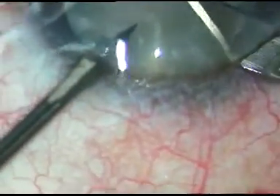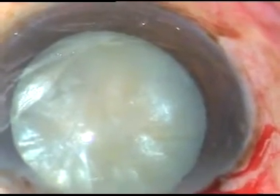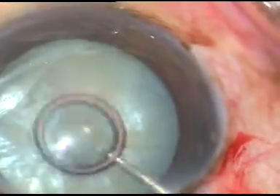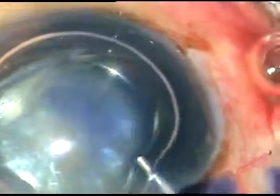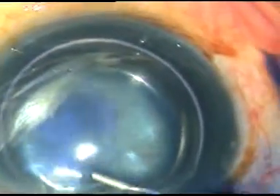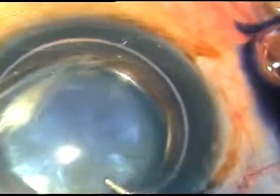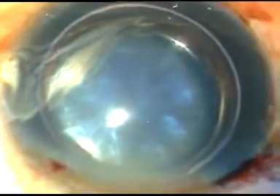Now in this case, I am going to stain the anterior capsule with trypan blue dye. This is an air bubble, and underneath this air bubble, the trypan blue dye is injected. If we use air, the dye doesn't get diluted and staining becomes very fast.